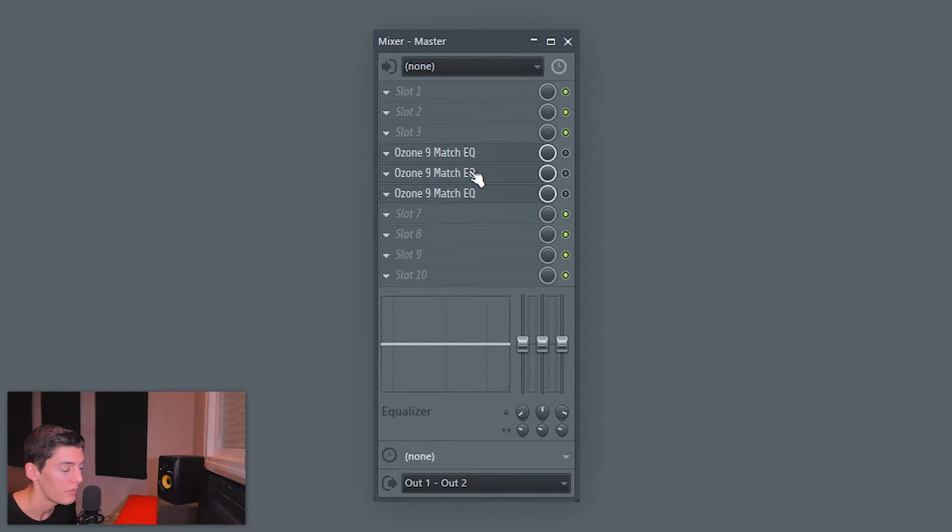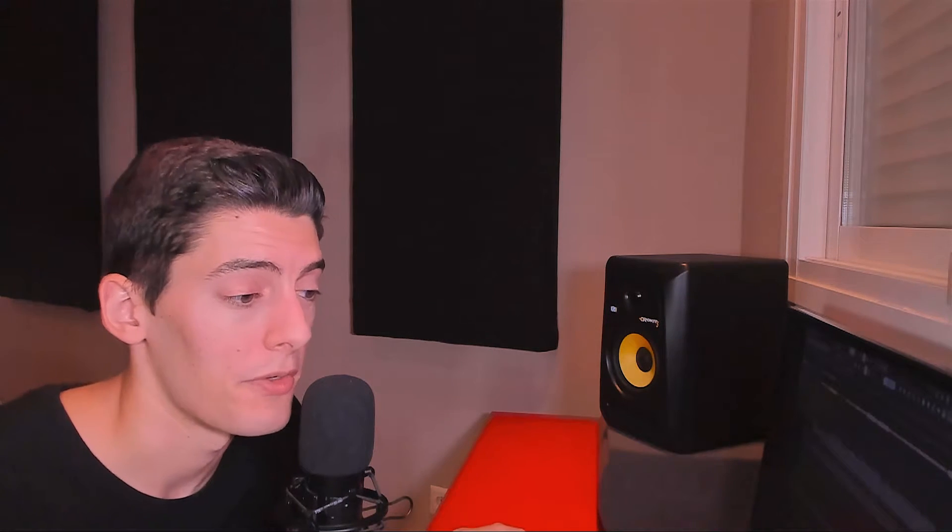Now here's the trick: check those Match EQs without knowing which one corresponds to which reference track. Right now I know the first Match EQ gave more brightness and I liked it, but I don't want that bias when comparing. So I'll go to the master and shuffle the plugins using the mouse wheel several times, so I no longer know which Match EQ belongs to which reference. Then when I enable them one by one, I'm just listening to how each sounds without knowing the source.